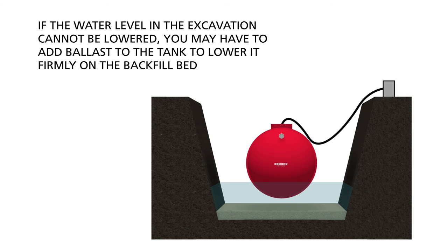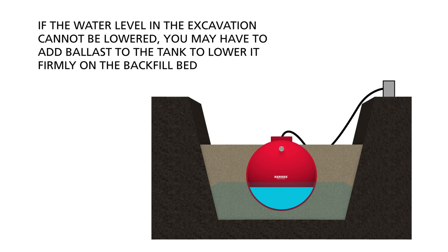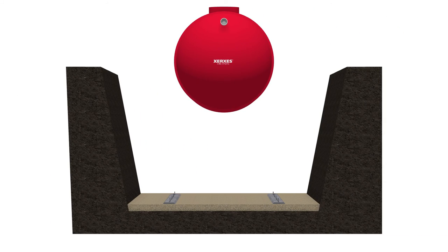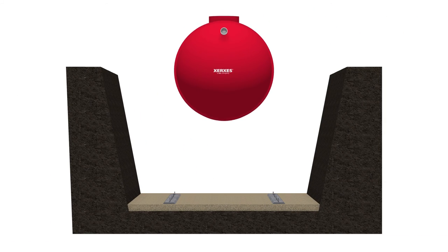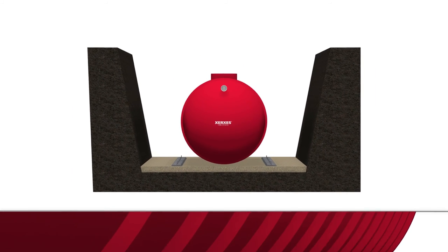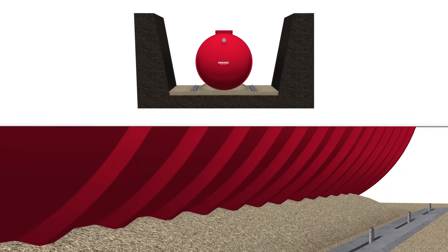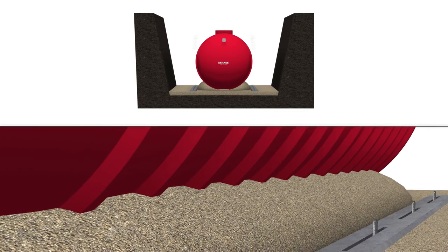If the water level in the excavation cannot be lowered, you may have to add ballast to the tank to lower it firmly on the backfill bed. Use only enough ballast to lower the tank until backfill can be added up to the top of the tank. In a dry hole, the ballast level in the tank should always be lower than the backfill level outside the tank. After smoothing and leveling the bedding material, place the tank using the lifting lugs. If dead men are in place, center the tank between them. Once the tank is in position, place a small amount of backfill under the sides and domes of the tank to stabilize it.